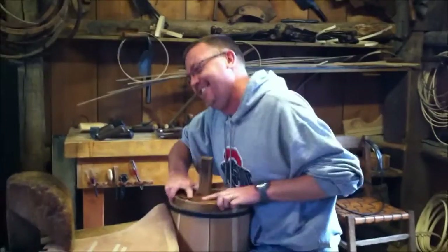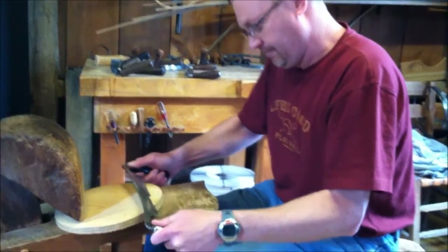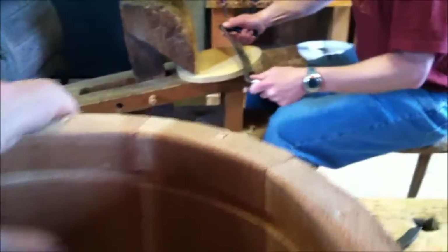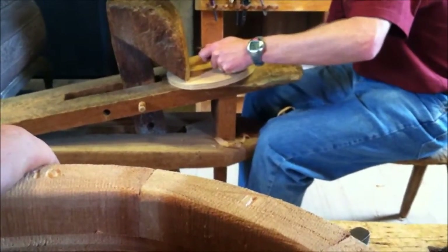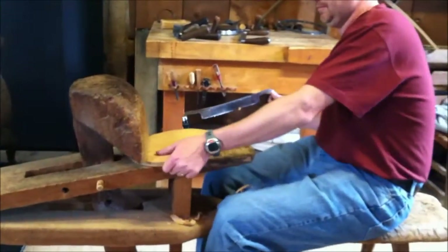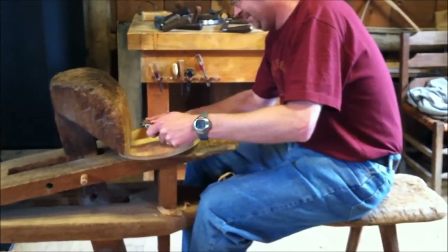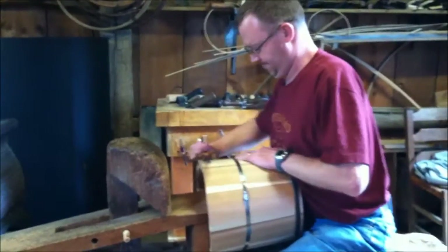Cory's now working on the bottom — you can see the groove all the way around the bottom of his bucket. He's carving the bottom, putting a little tapered edge on it all the way around, doing it nice and easy. He doesn't want to chip it because he doesn't want to start all over. So far I've really enjoyed this one-on-one class — I've never done one like this before. It's been really nice, interesting, and has gone really really well.